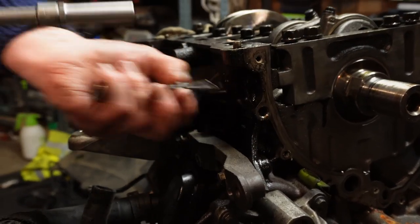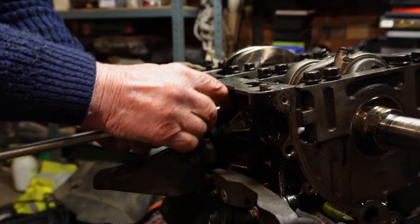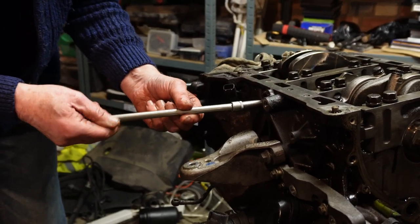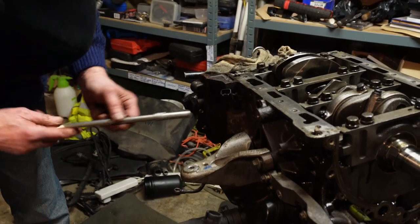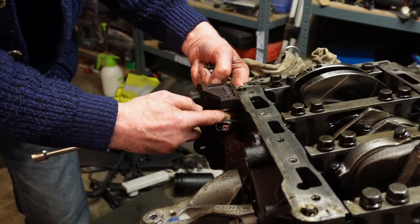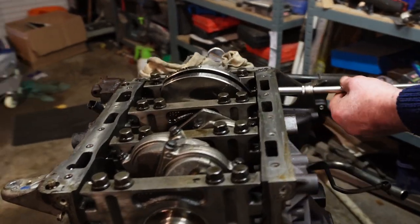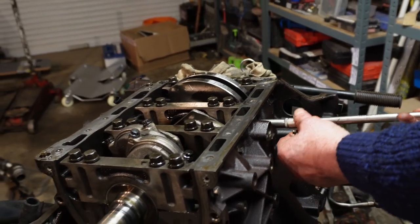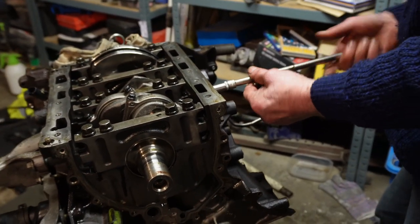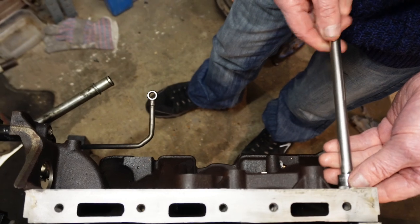Take those out because they bolt into the sides of the caps. There are obviously four caps, so there are four cross bolts on each side — one in there. Turn around this side, take those off. That's the eight cross bolts taken out.